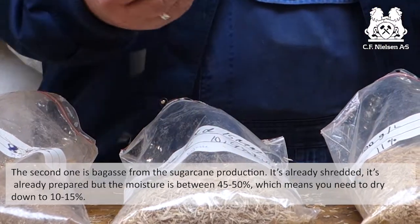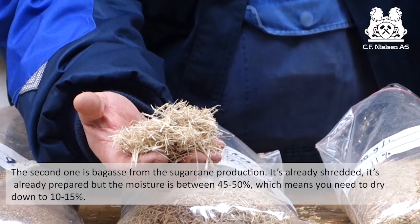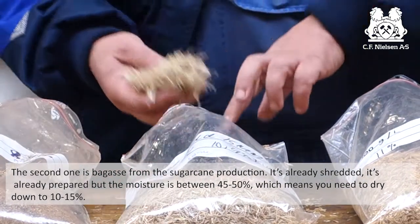The second one is bagasse from the sugar cane. It's already shredded, it's already prepared, but the moisture is between 45 and 50 percent. That means you need to dry it down to 10 to 15 percent.